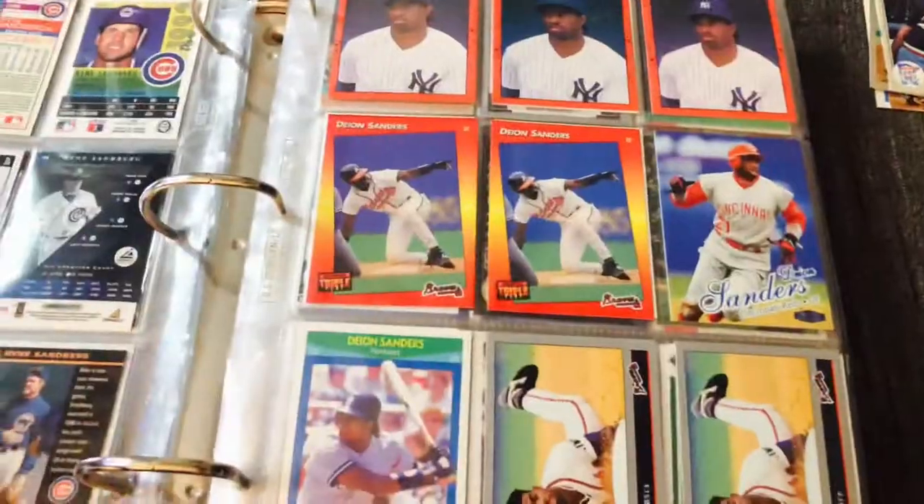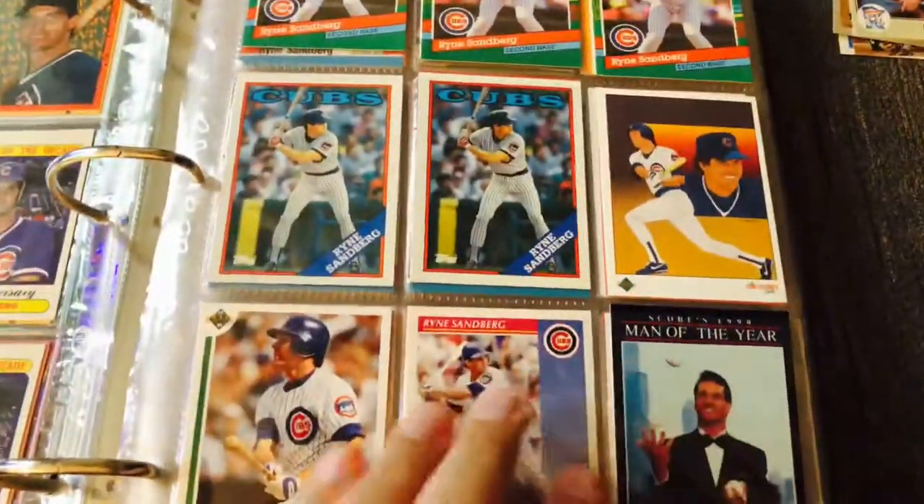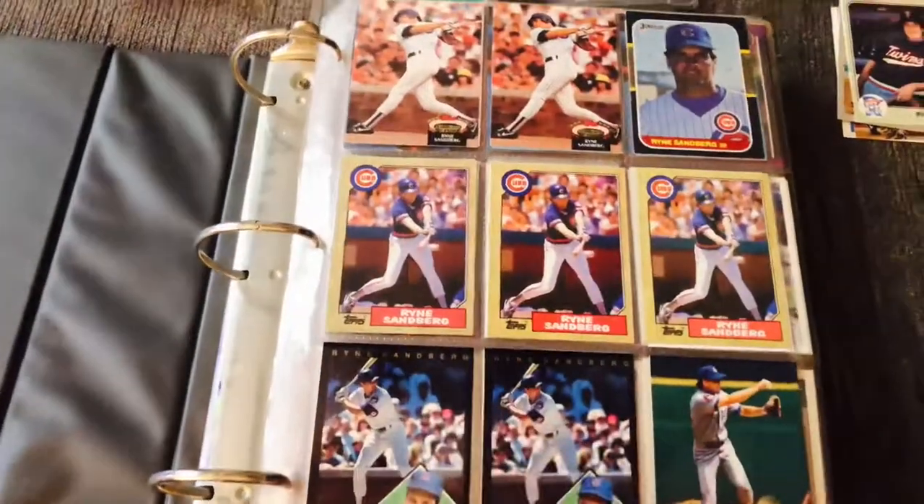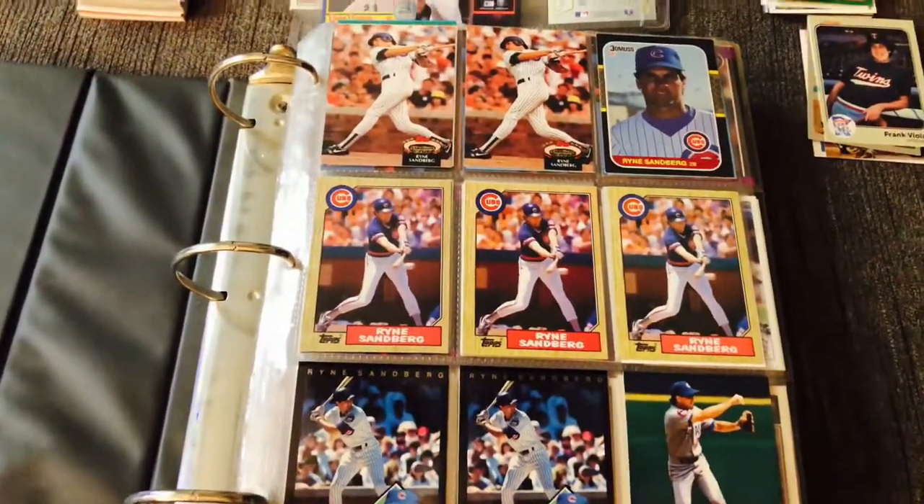Like I said, trying to figure out what to do with some of these cards, especially all these Ryne Sandbergs. If anyone has any ideas, please leave them in the comments below. And until next time, YouTube — be good. Bye-bye.